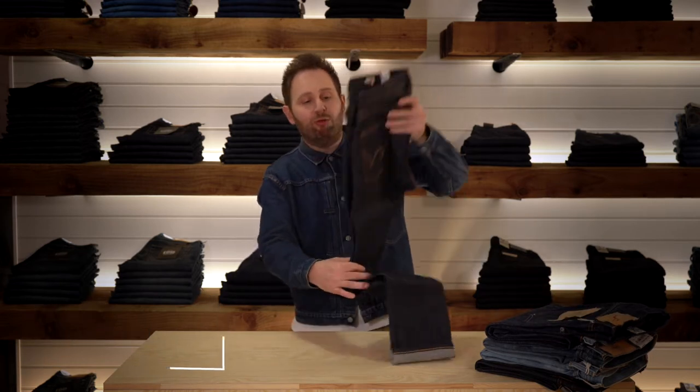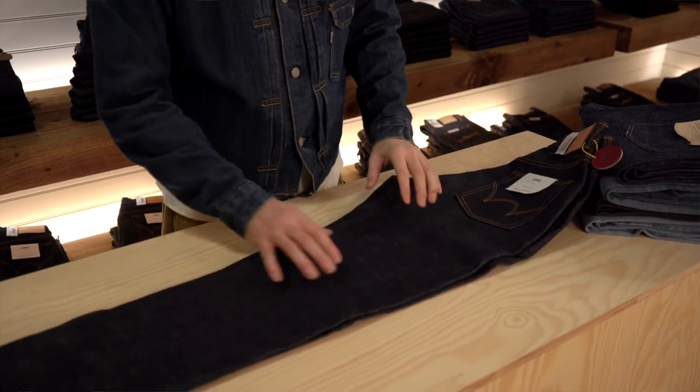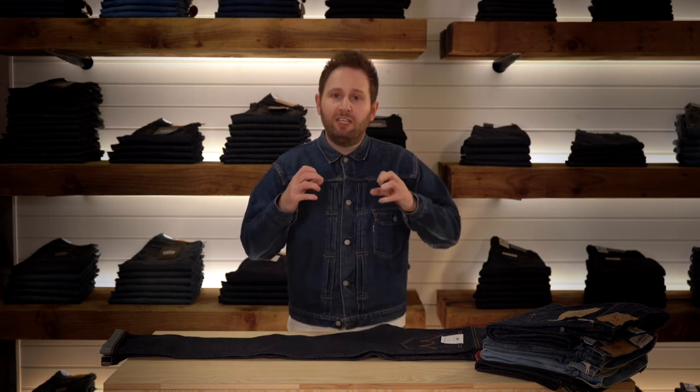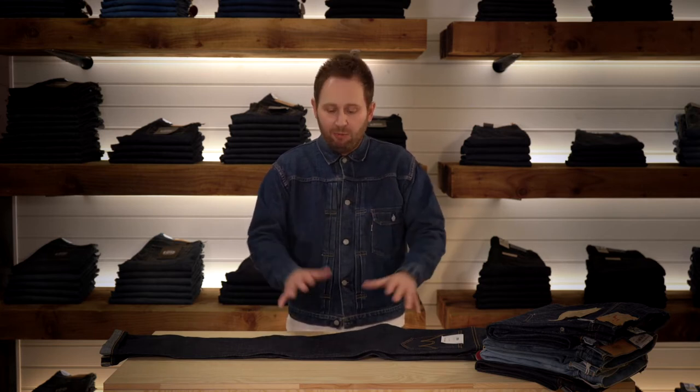This first jean here that we're going to talk about is a raw denim. As you can see, it's rich in indigo colour. If you feel the product it's very rigid — that's because it consists of a lot of starch. As you wear this jean it will naturally soften, it'll break in, it will give to you and it will become your jean. This is where all denim actually starts from. Back in the 1920s and onwards, when denim became such an iconic product, it was always made this way, and customers who want a raw pair today want to buy that real purest angle.